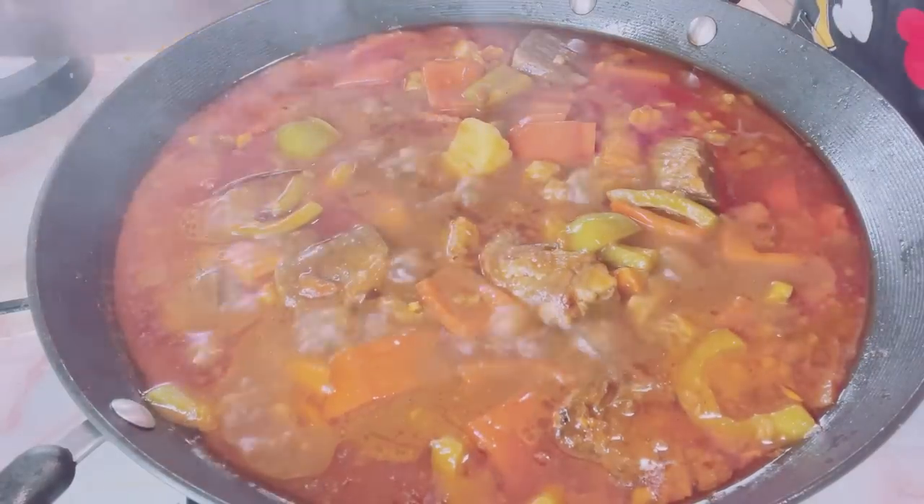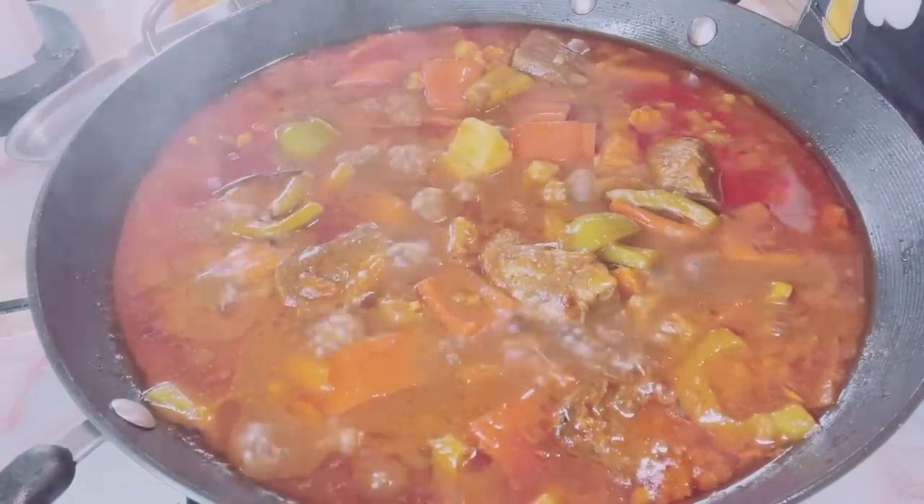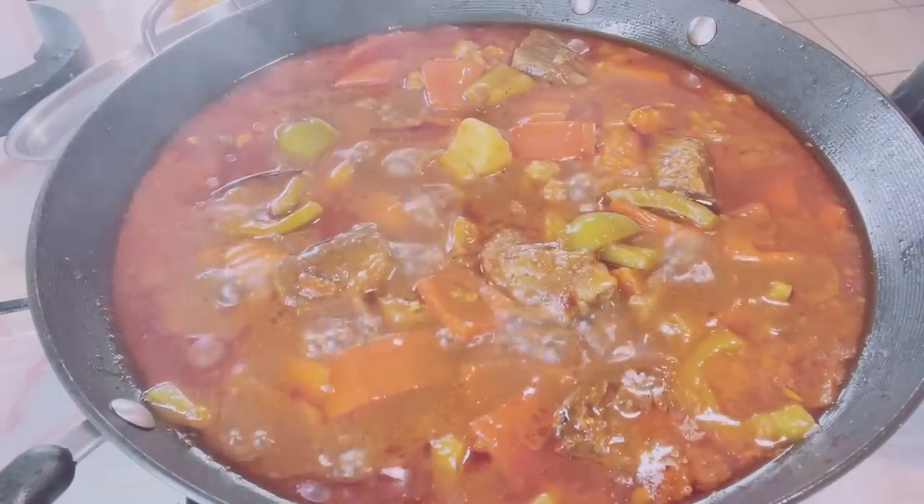The potato is soft now. Time to put the green peas in.